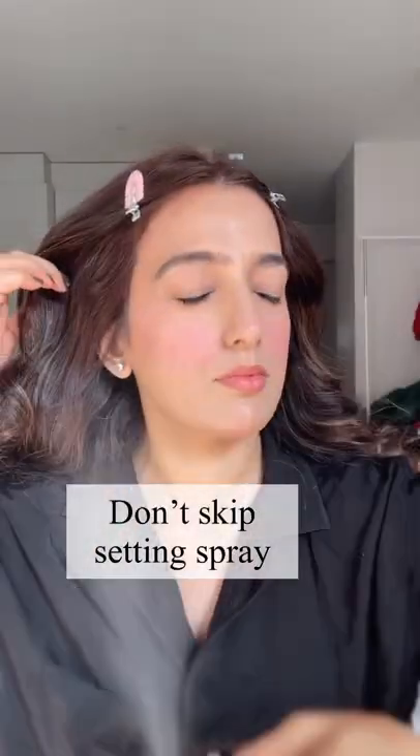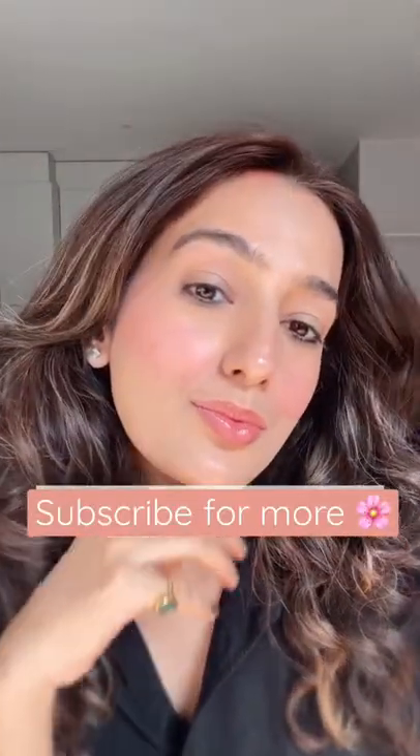If you want your makeup to last, then a setting spray is absolutely necessary. I hope this is helpful — don't forget to share.